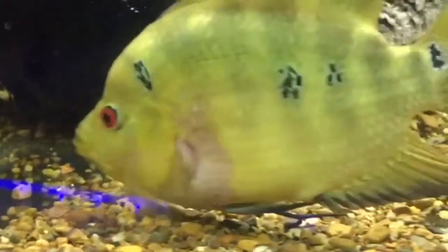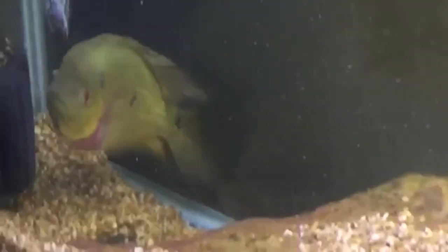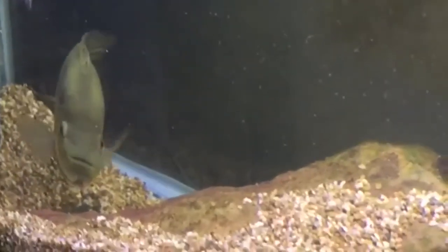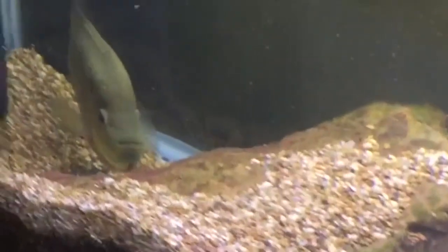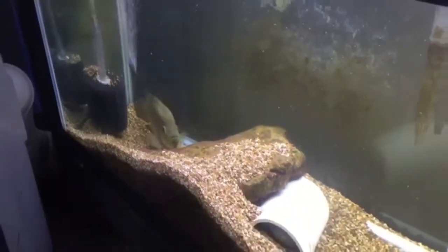This fish can breed as small as three and a half to four inches. Parents of the male featured in this video were around this size when they produced his clutch. This is an omnivore feeding on small fish, insects, and vegetation in the wild. In the aquarium, this cichlid will accept a variety of foods.